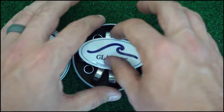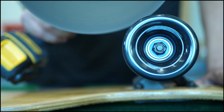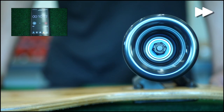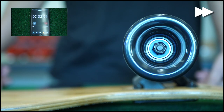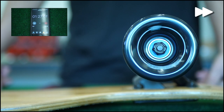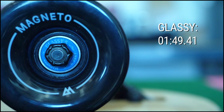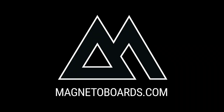Now let's swap to the new Glasses. They both speak for themselves. The Glasses bearings are super fast and durable. Check them out at magnetoboards.com. Don't believe us? Check out our raw footage in the link above.